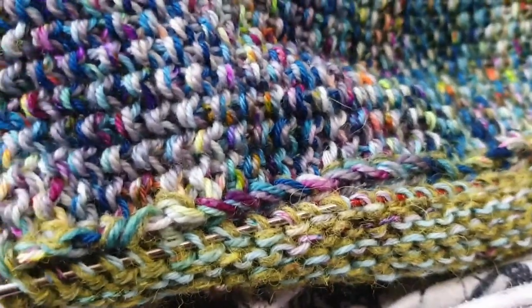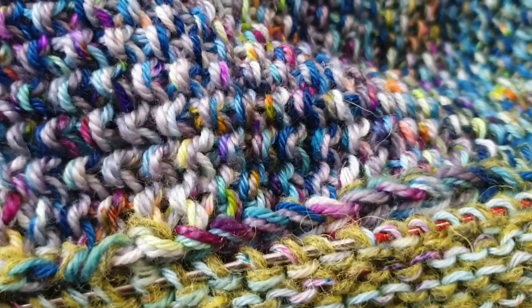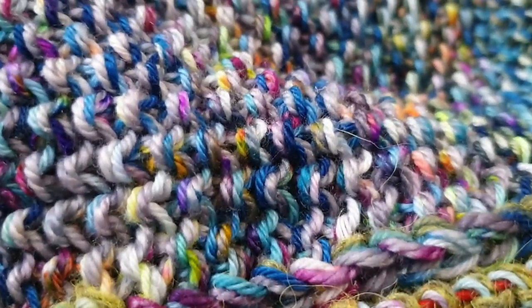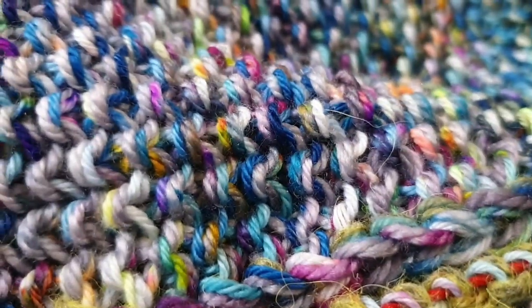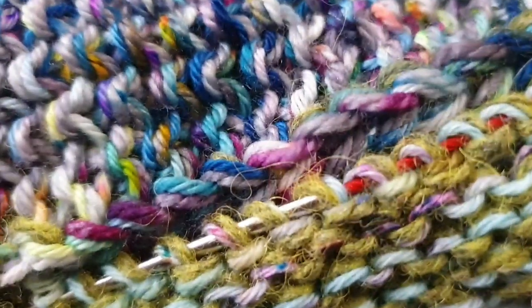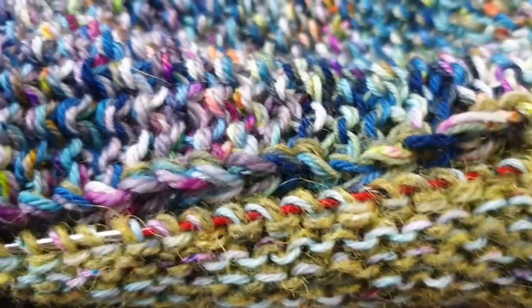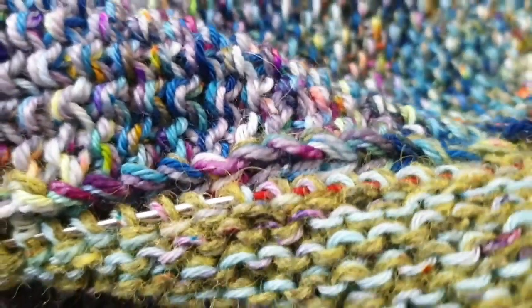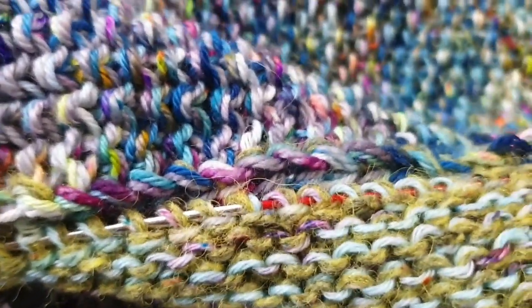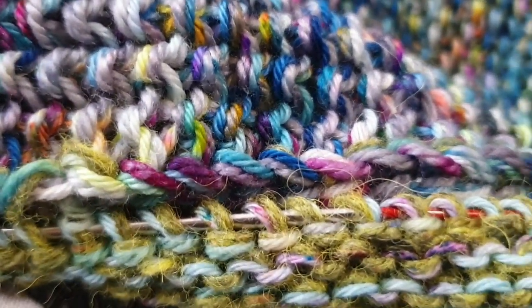I'm doing my welts at the moment and I've decided to pick up the stitches for the welt the same way as Steven has suggested in his second way of doing it — that's with a third needle, or a spare needle. It's just a bit thinner than the six millimeter that I'm using. I've picked up all the stitches with the thinner needle and I find it much easier to knit that together with the stitches already on the needle. That's a good idea.